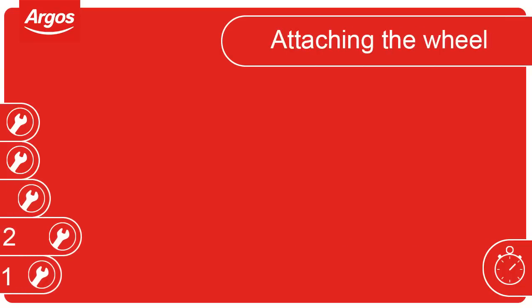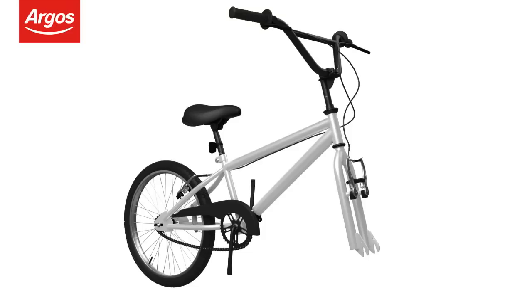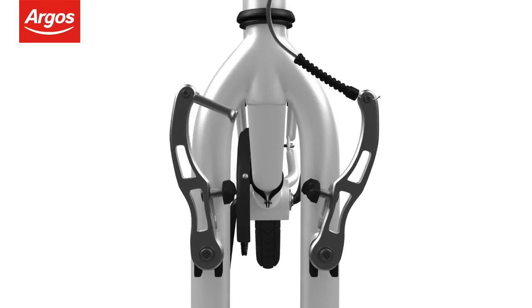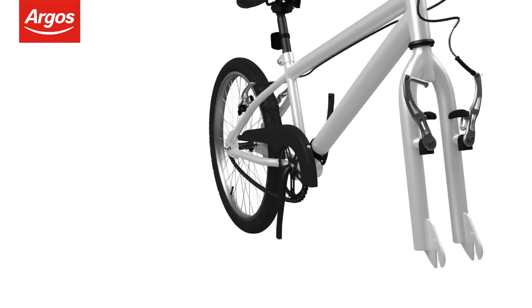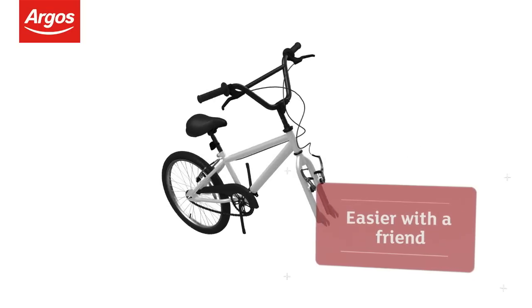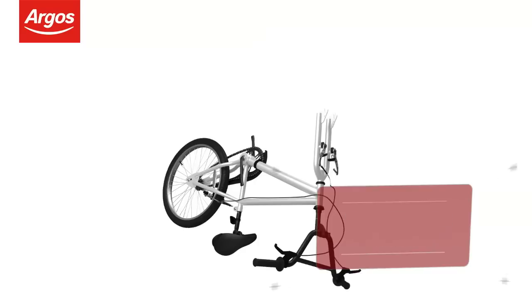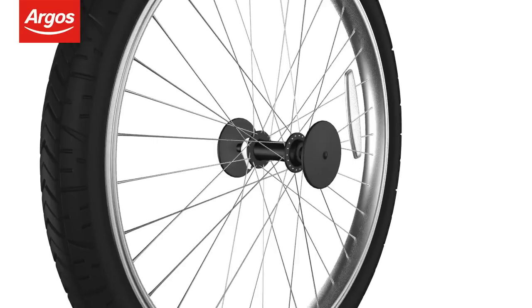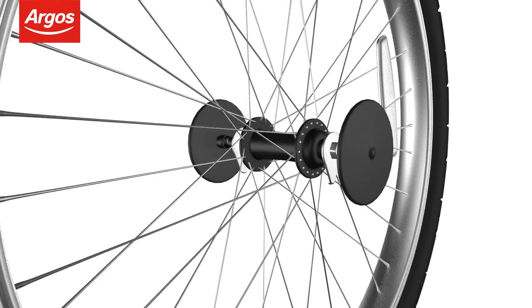Attaching the wheel. Located on the front forks, unclip the guide pipe noodle from the V-brake assembly. Fitting the front wheel is easier with the cycle upside down — some assistance may be required. Firstly, remove the axle protector caps by pulling them off, not turning them.